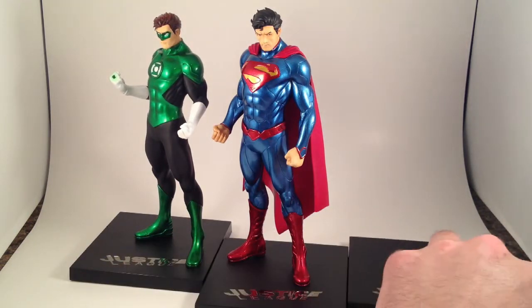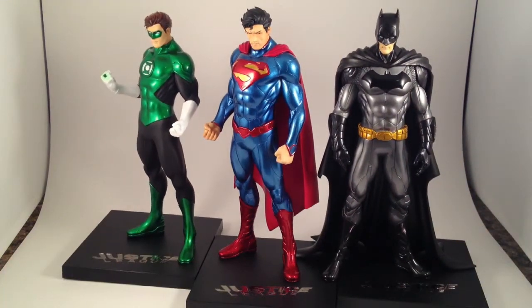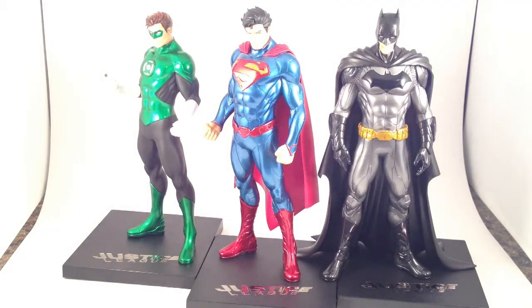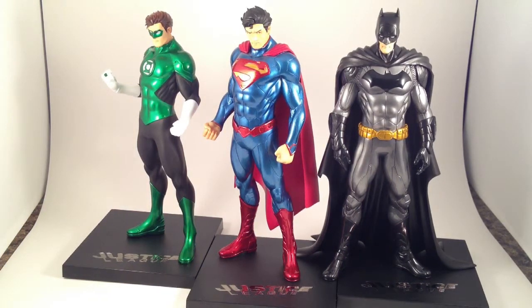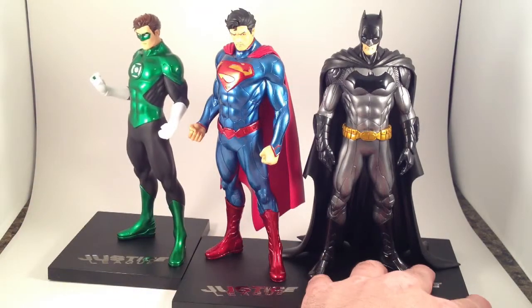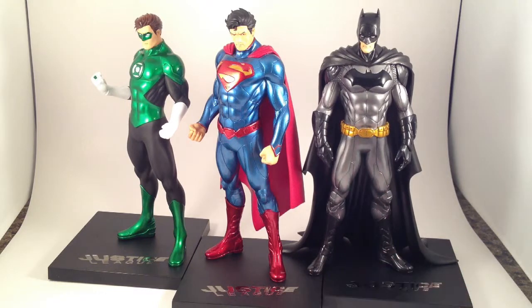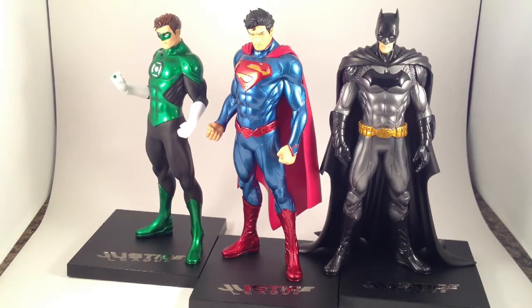But this is why I'm getting these guys — for a neat little display of the New 52 DC people. So I don't know exactly how I'm going to display them all together. They're going to take up a bunch of room, but I think they will look good together when they are all here. I think Wonder Woman comes out next, and I can't wait to get her, because I think she looks really good. And I like her New 52 costume. I like the pants.